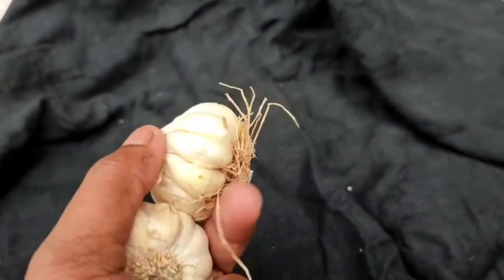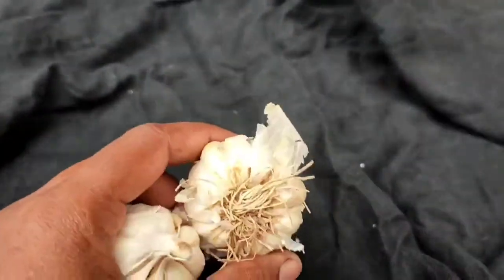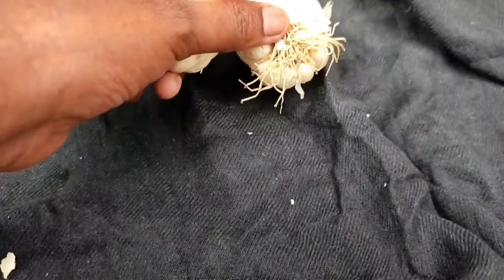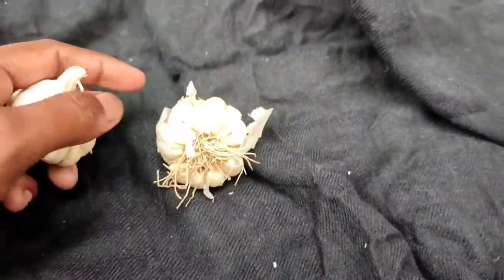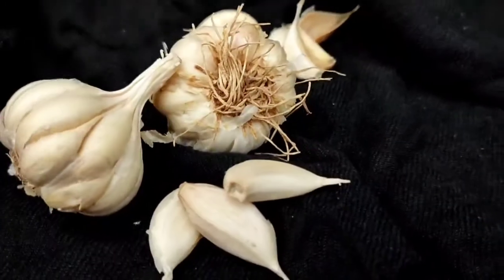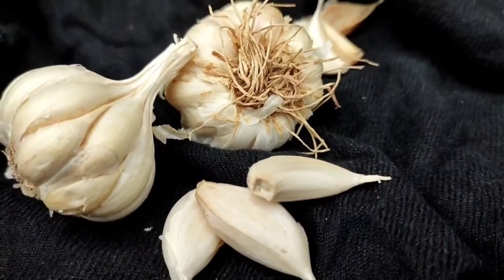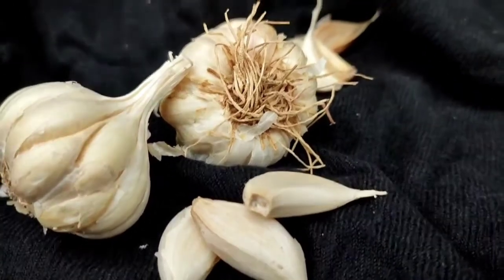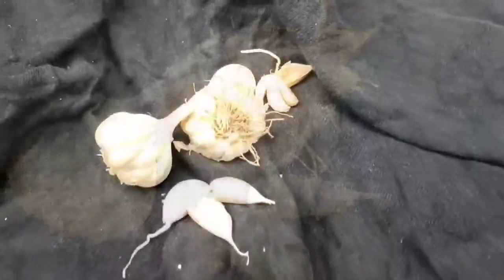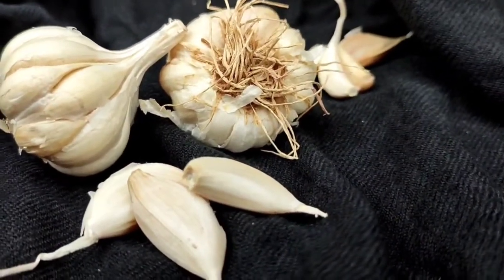The second subject is garlic, which is available in our kitchen. I have placed it on the black background and you can see how amazing it looks.